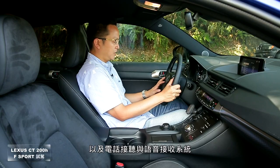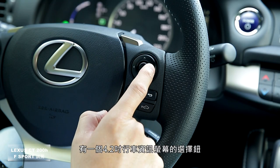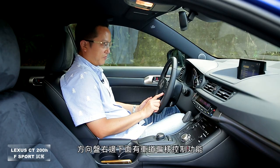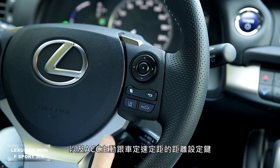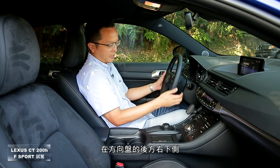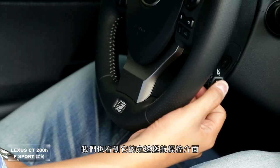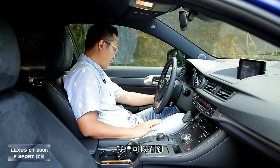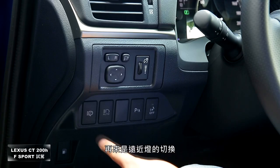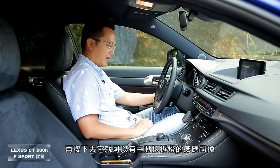方向盘左侧功能键包含音量控制、音源选择、电话接听及语音接收系统；右侧有4.2寸行车资讯屏幕的选择钮。方向盘右下方有车道偏移控制功能及ACC主动跟车定速定距设定键，右下侧也有定速巡航操控界面。左侧下方则有头灯清洗键、远近灯切换，切换到远灯后可启动主动远近灯感应切换功能。